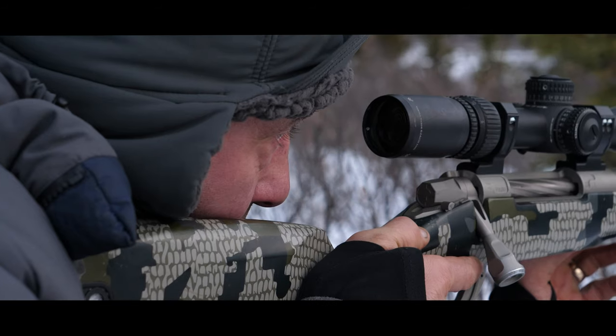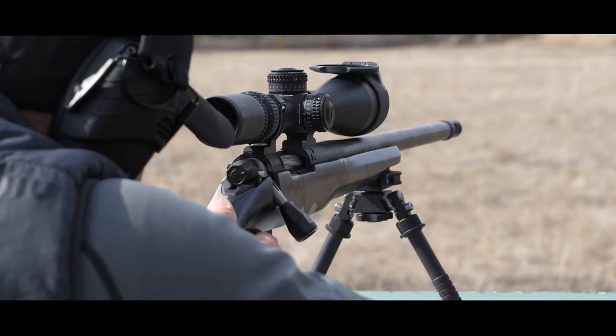Which leads to number three: trigger control. When it's go time, trigger control and the positioning of that weapon is going to be the difference between a miss or a hit, or possibly the worst case scenario — a wounded animal. That's where you get behind that weapon, everything is feeling good, you've got the butt where it needs to be, your cheek is on the comb, you're sitting behind it. Now it's all about a smooth, steady squeeze of that trigger with very little pressure on your shooting hand, because when you squeeze the weapon with your shooting hand you are likely to move it one way or another.